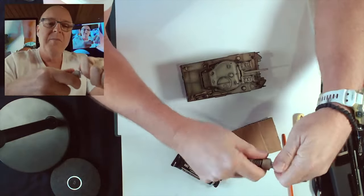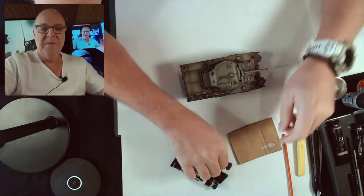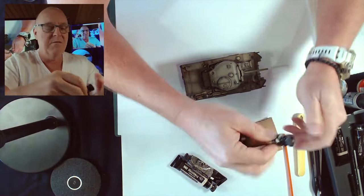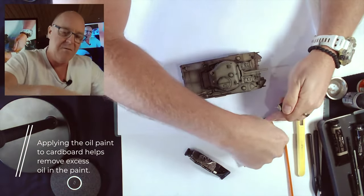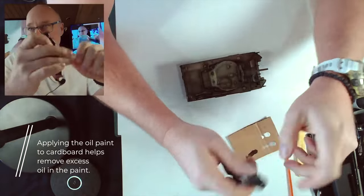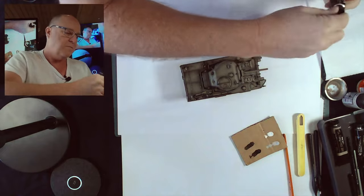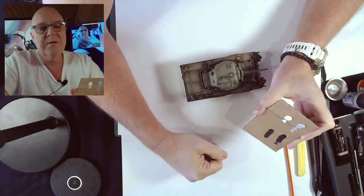I'm going to put just a small dab of oil paint on a bit of cardboard. I'm doing that because it should be leaching the excess oil out of the paint, which will make the paint dry faster and also remove the glossy finish in the oil paint. The glossy finish being removed doesn't really matter to me so much because I flat coat most of my stuff anyway at the end. So I've got my light tones going up to the darker tone of the brown.